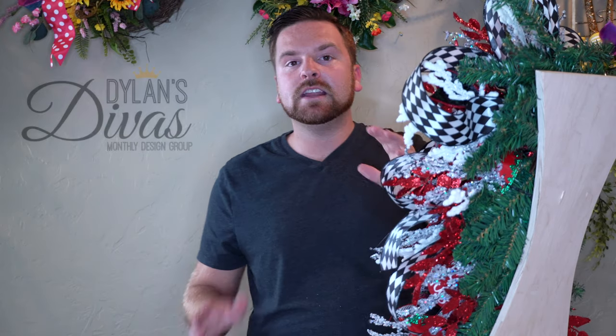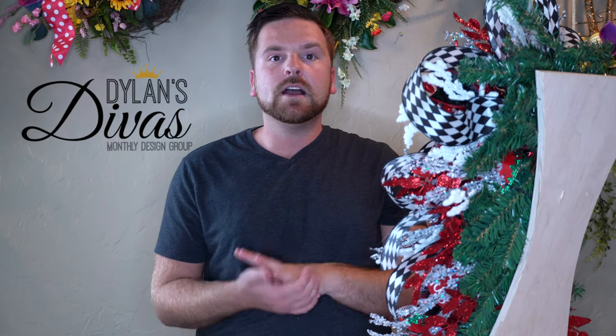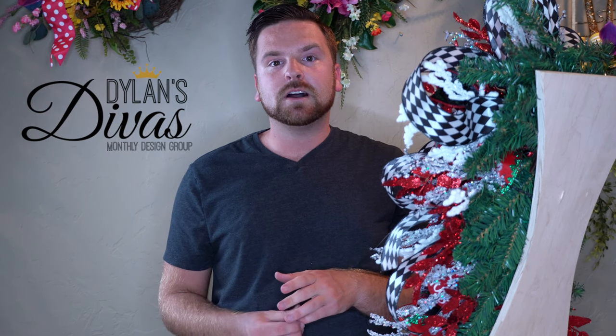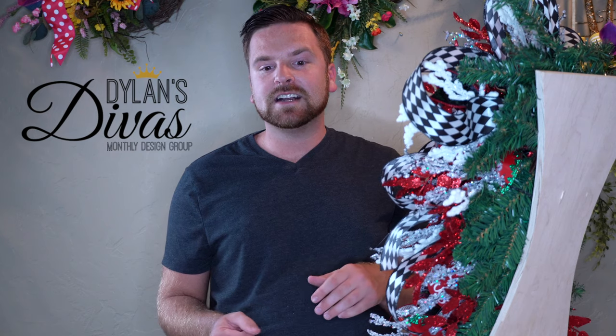If you guys have any questions or comments about anything you saw on today's video, please shoot me a message or leave a comment and I will help you guys in any way that I can. Thank you so much for watching. I'm Dylan's Divas and I will see you guys next time.